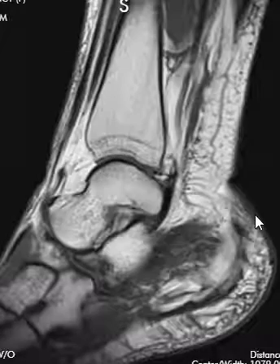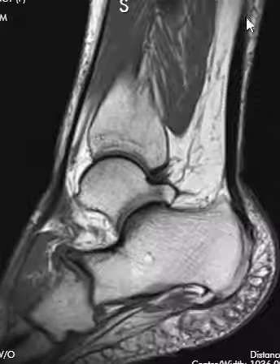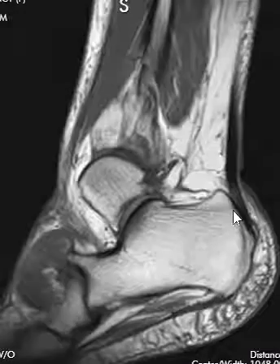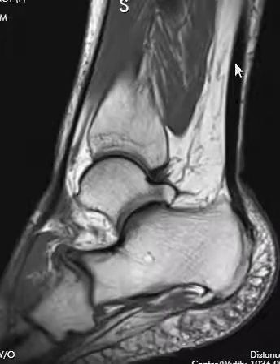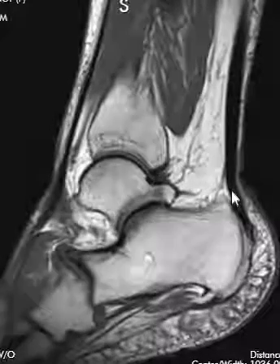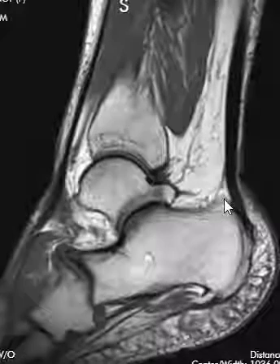First, we start with a side view called a sagittal view, and we look at something in the back here. This long, thick, dark thing is the Achilles tendon. We see it coming down — the calf muscles end — and then we see a black tendon coming down to the back of this bone, the heel bone or the calcaneus. We check whether the patient has a tear of the Achilles tendon, tendinopathy, whether it's too thick and irregular, or if they have fluid behind it called retrocalcaneal bursitis.